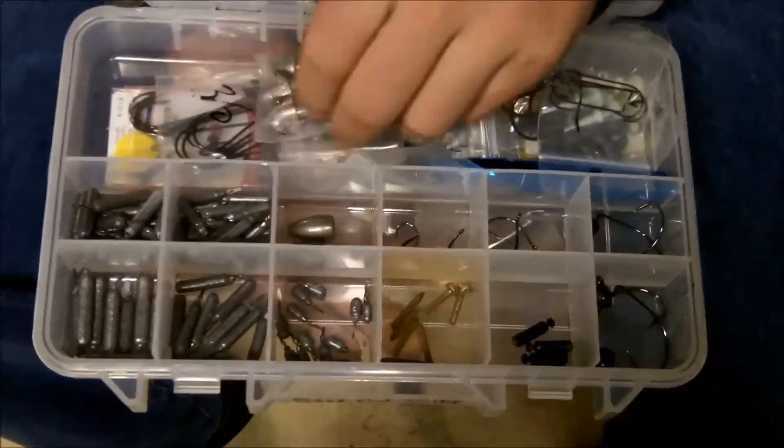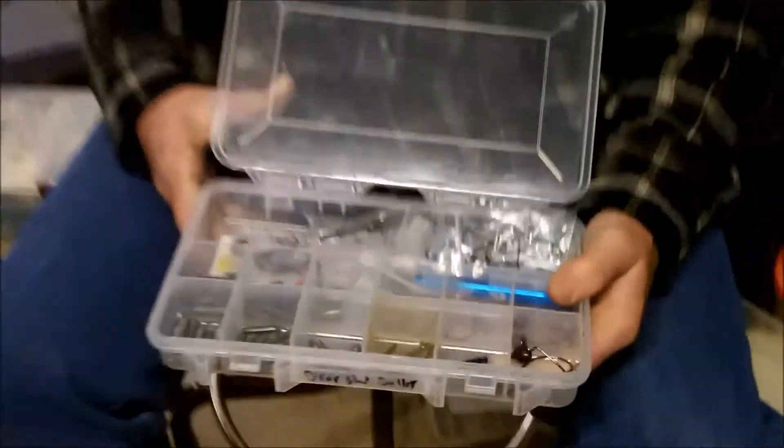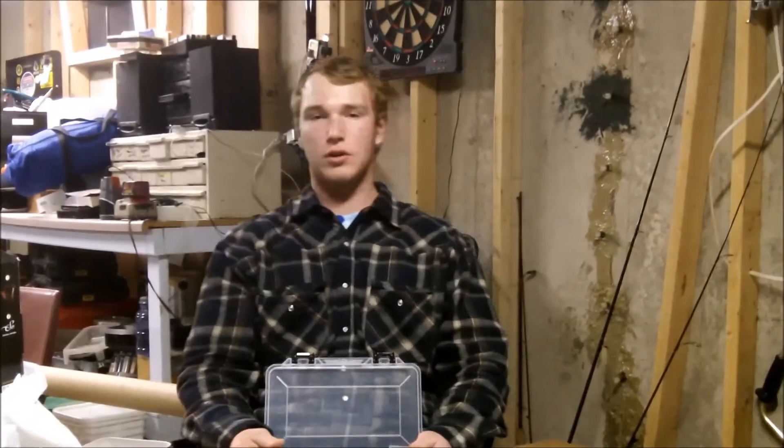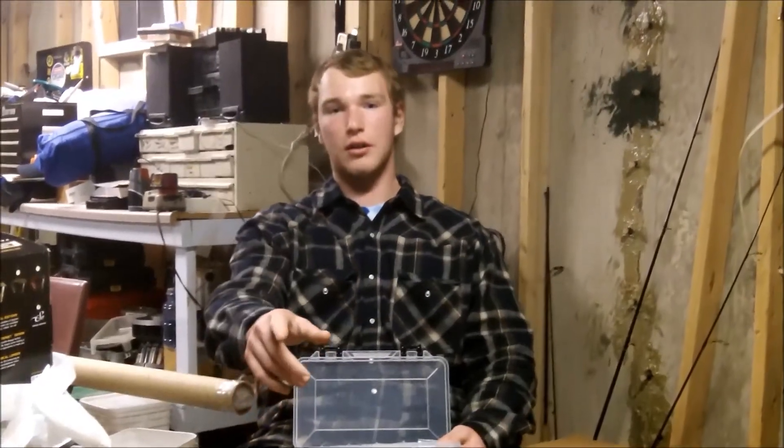The next video coming out will be on hooks, so stay tuned for that. I hope you guys got something out of this today. Thanks for watching — don't forget to subscribe, hit that like button, and put a comment below. The next video will be organization of hooks, so stay tuned. Tight lines.